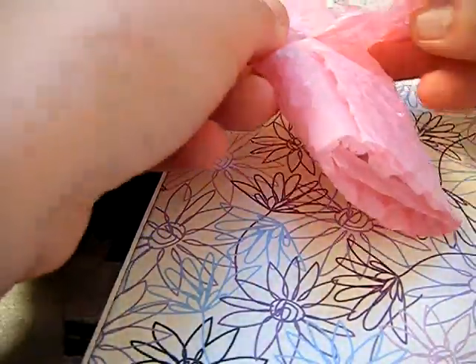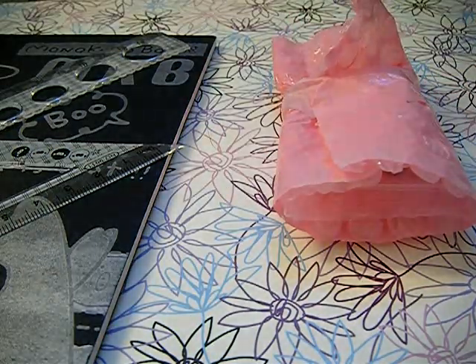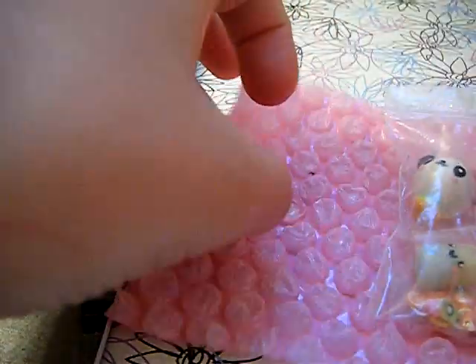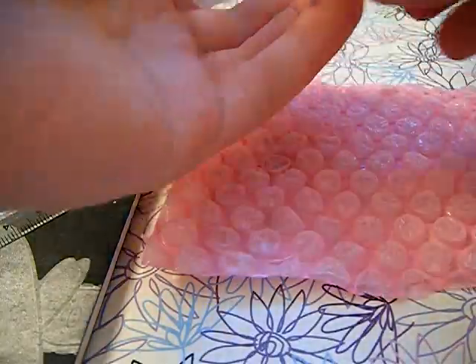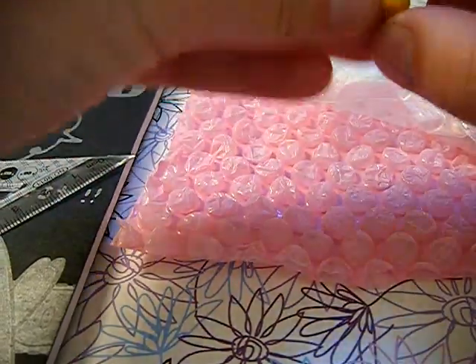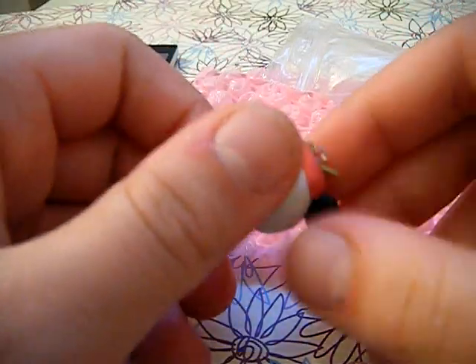Let's see what we have in this little baggie. I need my handy dandy scissors to open this. Oh my gosh, this is so cute. Okay, so I'm going to open this. So she sent me some cane slices, and they're really cute, but I want to show you these. Oh my gosh, it's like one of that panned apple. Oh my god, this is so cute.